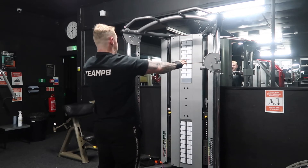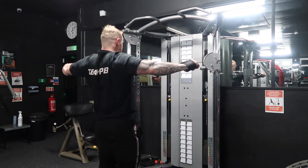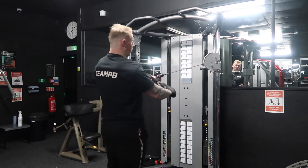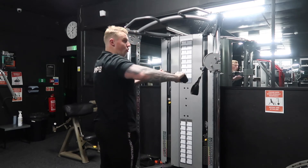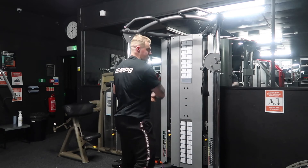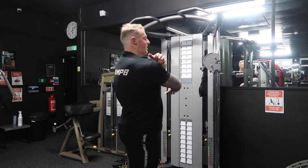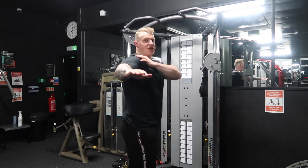Slowly controlling the eccentric back to the start, pausing, and then driving out, squeezing hard. You don't have to go further back — a lot of the time I see people trying to pull it all the way back, and that's going to bring your back muscles into it. That's not what we're here to do; we're trying to isolate the rear delt. The rear delt will come fully contracted at about side-on to the body.